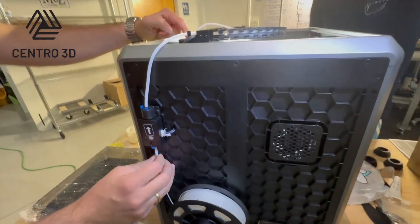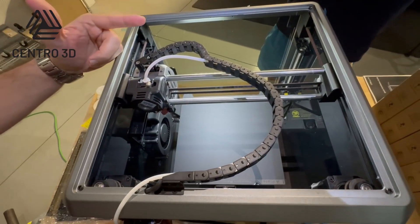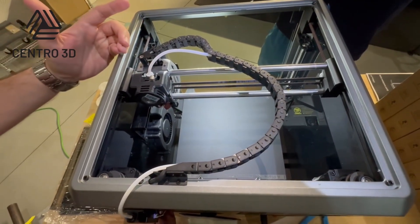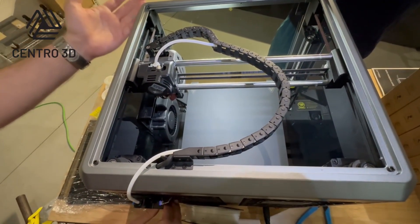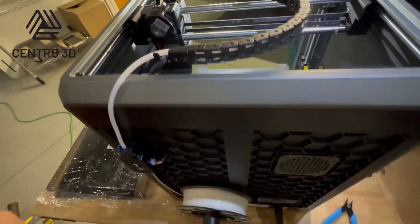We feel some resistance here, which means the filament is already in the hot end. However, because the hot end is not hot at this moment, we are not melting the filament yet. We have to come back to the screen, preheat the printer, and continue feeding the filament.